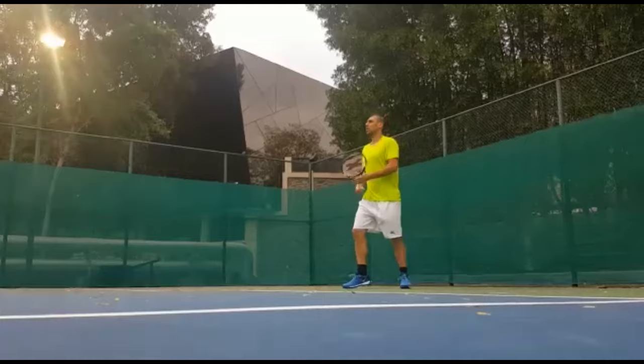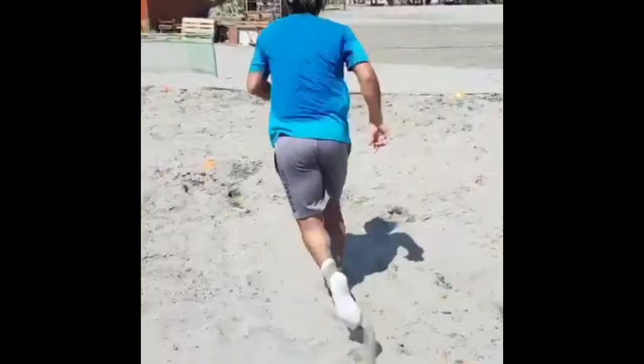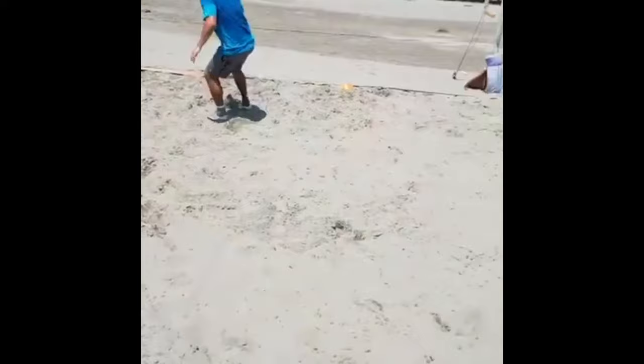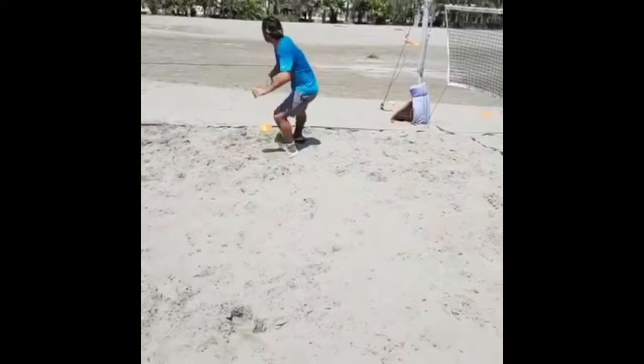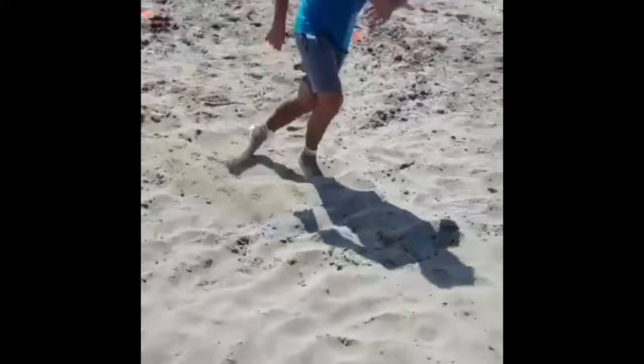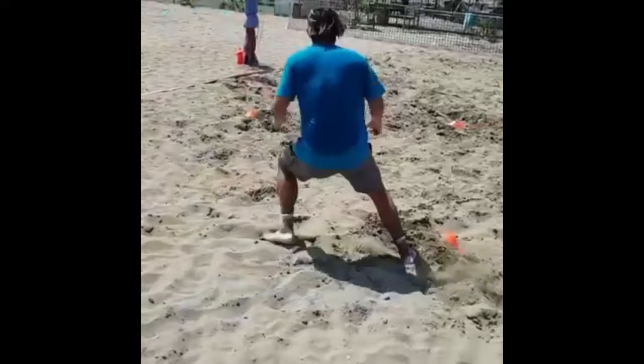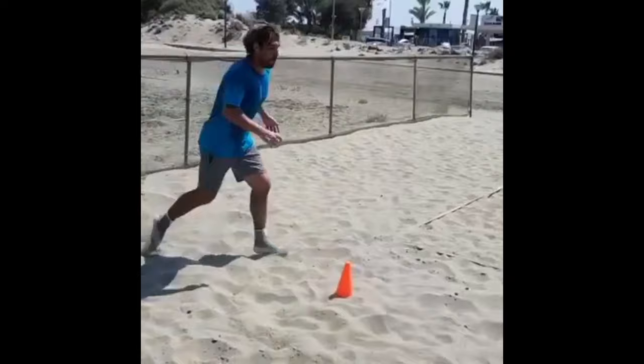Adding beach footwork training into his regimen further challenges and improves his agility, balance, and stamina. Training on soft, uneven sand surfaces forces him to engage different muscle groups, enhancing his overall athleticism. The resistance of the sand requires greater effort, intensifying his workout and strengthening his leg muscles. The constantly shifting surface demands improved balance and stability, which are crucial for quick direction changes on the tennis court. Beach training helps Bagdatis become a more agile and resilient player, better prepared for the physically demanding environment of professional tennis.